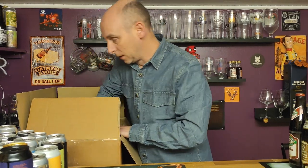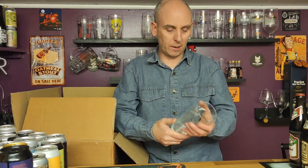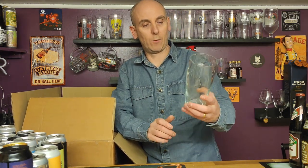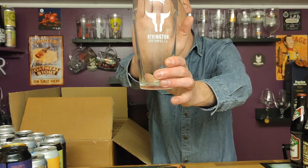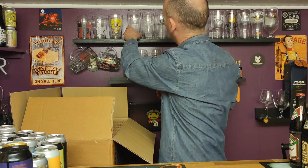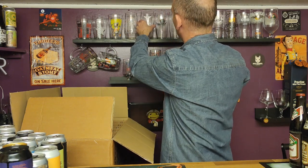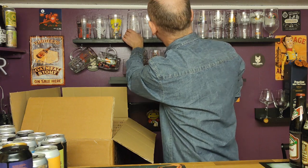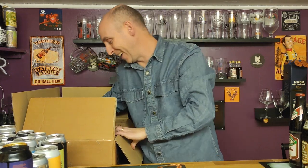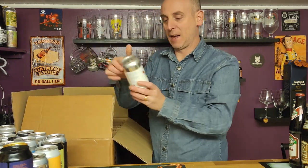There's a glass! Another pint glass to add to the collection. It's the Rivington pint glass — I'll do them in height order. There you go, increase the glass collection.